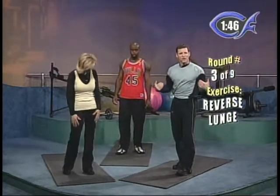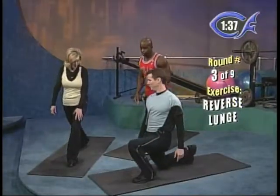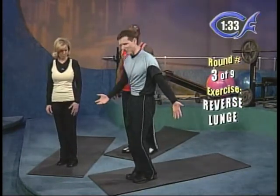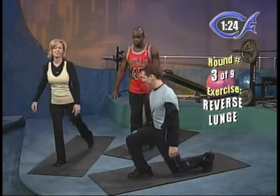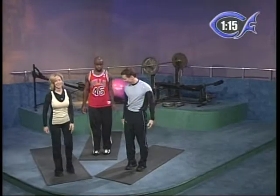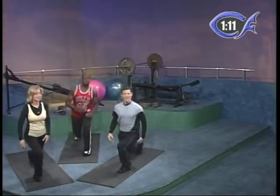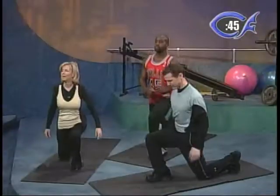Round number three is a reverse lunge. Make sure you have room behind you. Step with the right leg behind yourself and dip down, then back up to forward. Then take your left leg back, step behind yourself and dip. Beginners, alternate your legs at your own pace. Intermediates, go continuous a little quicker. Advanced, step way back and dip — keep your back nice and straight so you're dropping the back knee. This works the thighs a lot differently than a forward lunge.